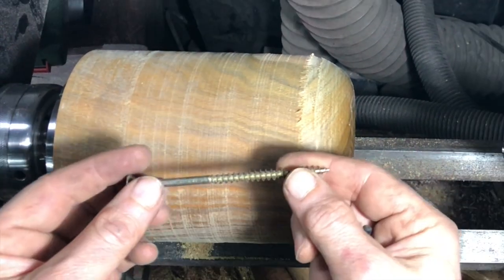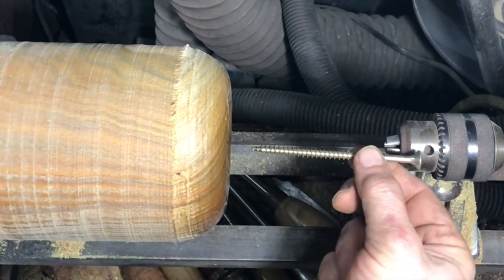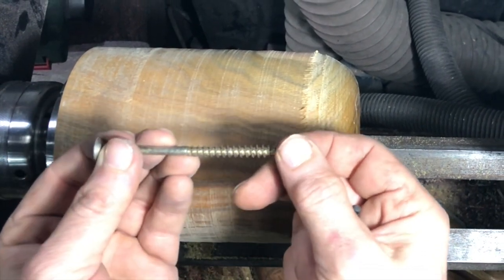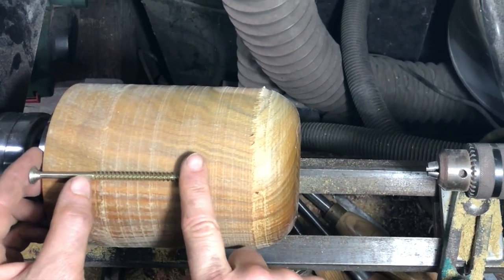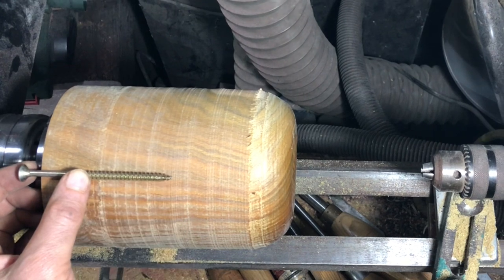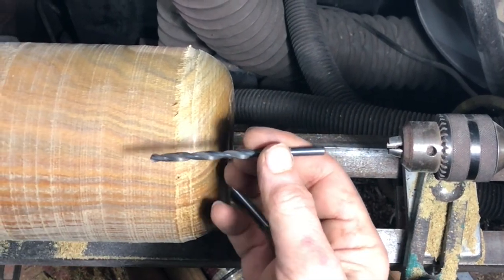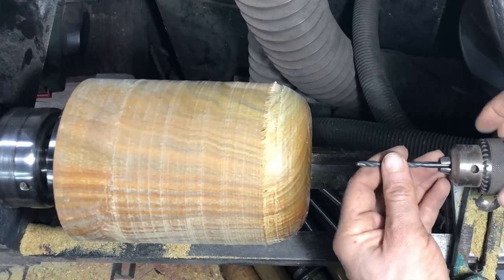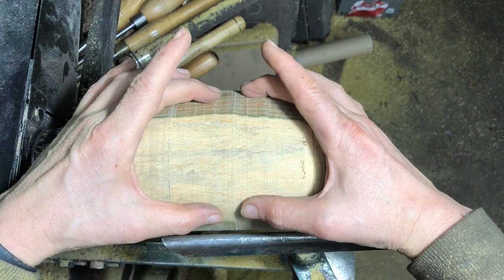We're going to be using a screw to hold the apple when we turn it around to do the bottom - shaping the bottom and finishing and sanding it. The screw will be coming into the piece of wood here. You don't want it too long, but you want something reasonably sturdy. I've opted for one which is slightly shorter than the apple, but a lot of that is taken up by what's in the chuck and the bottom section I won't be using, so it'll only come halfway down the apple - which will be perfect. Pick yourself a drill slightly smaller, bearing in mind the stem is going to sit in this hole as well, so it can't be too small a screw or you'll have a flimsy little bit of twig in there.